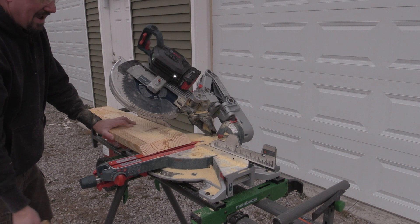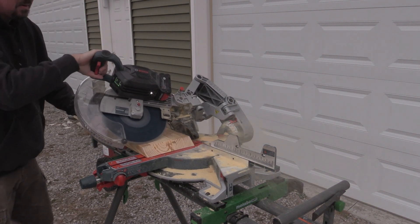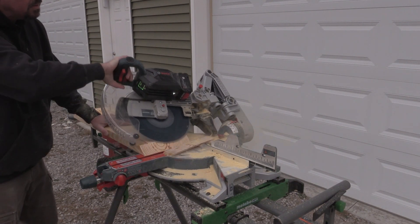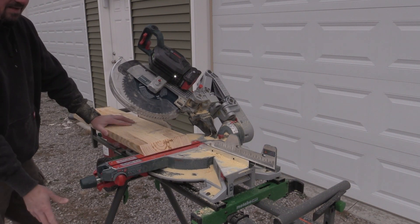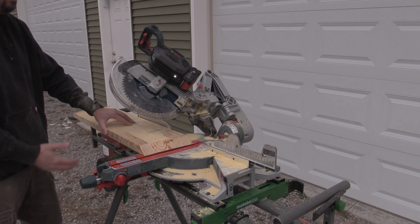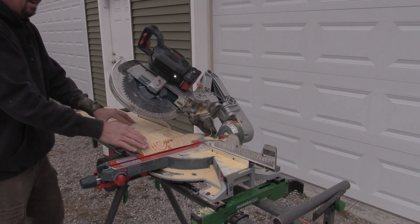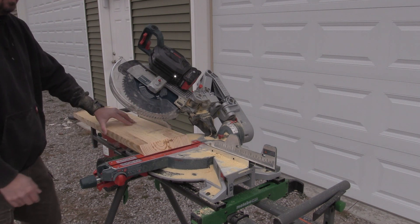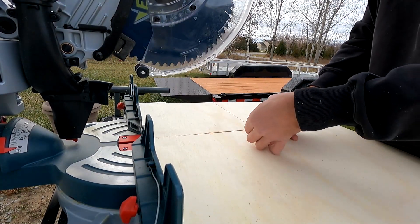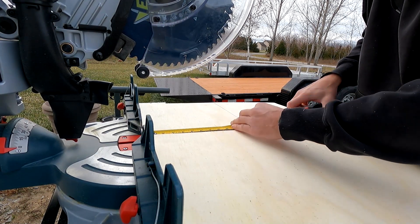I pushed that a little bit and you could definitely hear it in the motor — let's give it a normal cut. Power is pretty good on this. It's a little bit less than a 15-amp saw, but it doesn't really leave me wanting more. I can do all the cuts and get a very nice, accurate, smooth cut. Bosch rates this saw at a max cut width of 13.5 inches, but we measured 13 and 5/8 inches out of our saw.